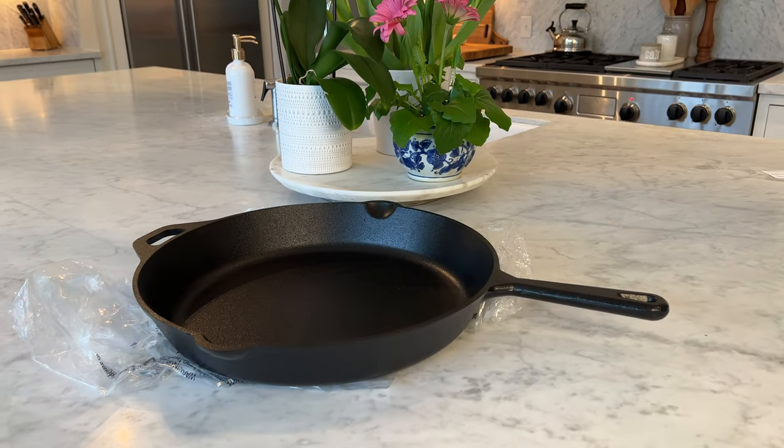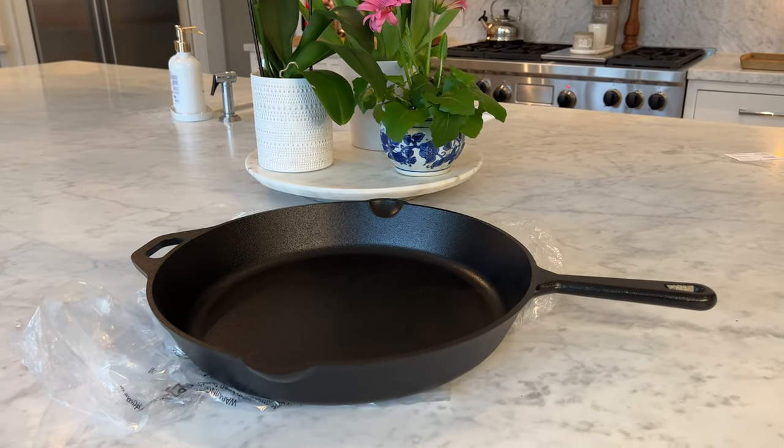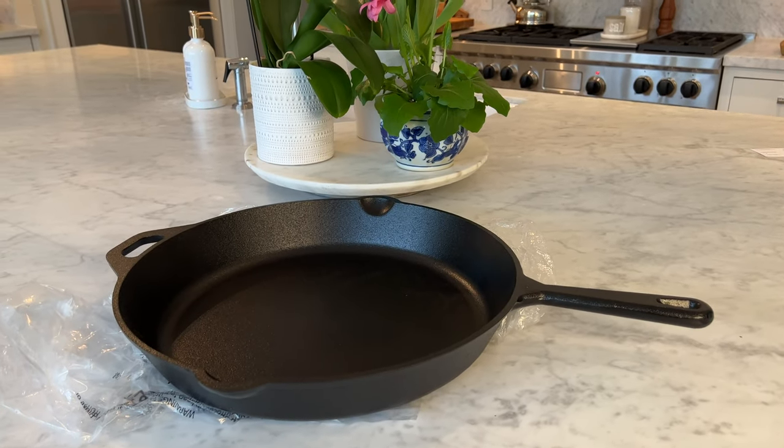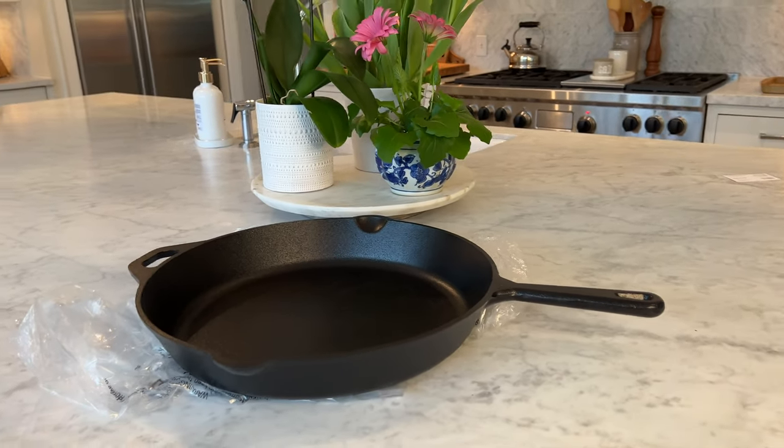I just bought a new cast iron skillet. I'm super excited, but it does need seasoning. It's an oversized 15-inch skillet, and before you use them you definitely have to season them.